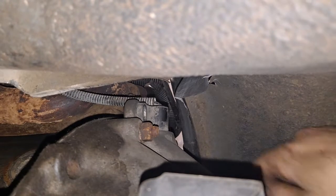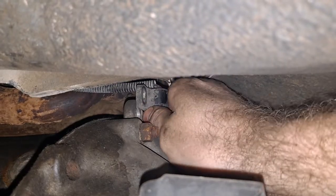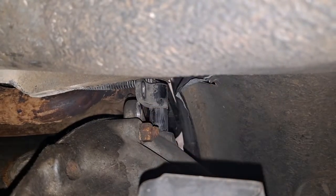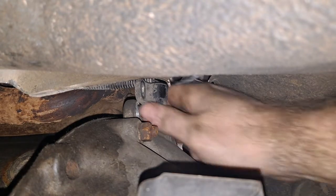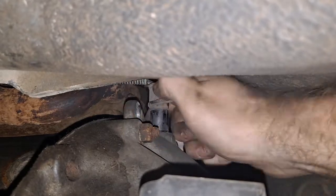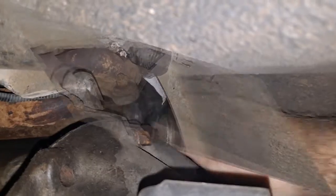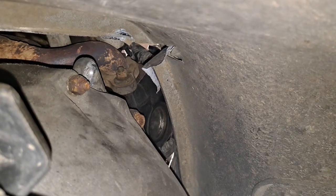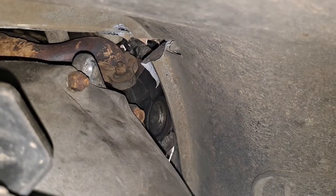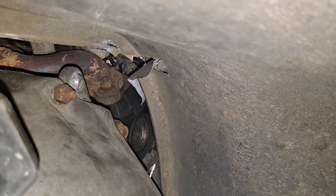With the bolt out now we can just basically pull it, lift it up out of the hole. We did end up getting it out, and the problem is the pinch seam right there at the bottom of the tub pretty much lined right up with it. You can see someone had already modified that — there's a cut there, no idea what they were doing — but they had cut the pinch seam there for some reason.